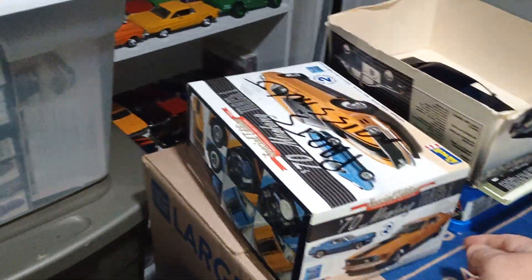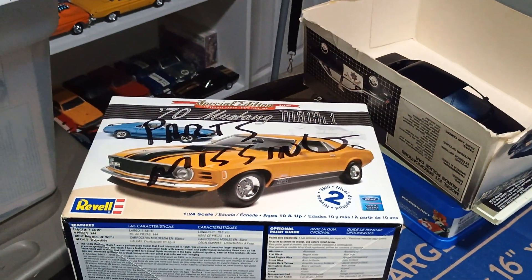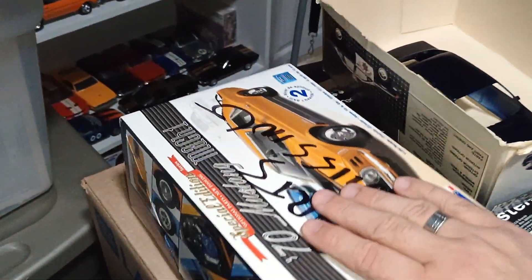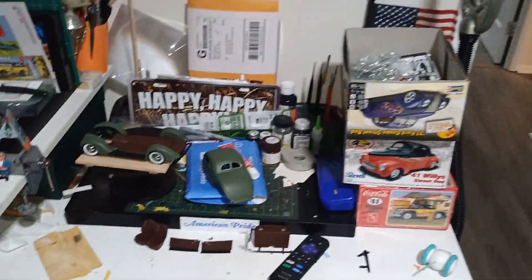I was looking through this kit to figure out what I can do with it, so that's maybe a future build eventually.